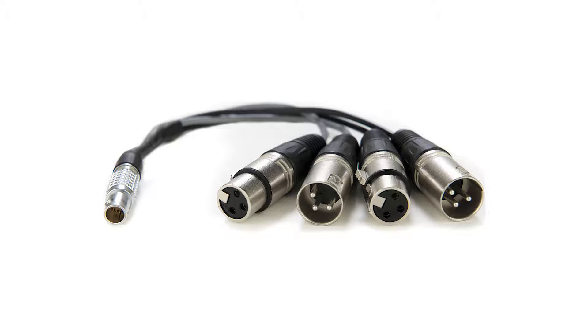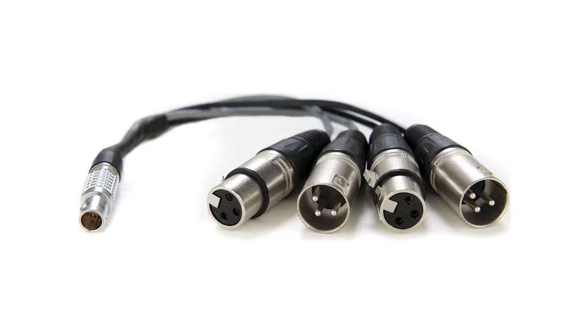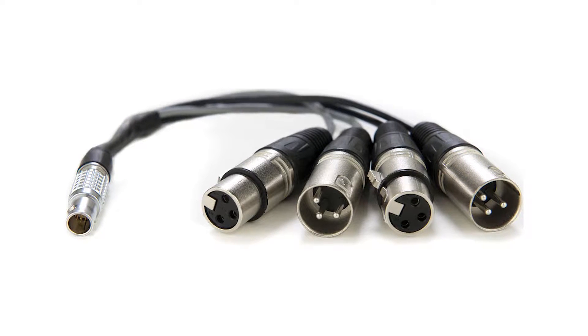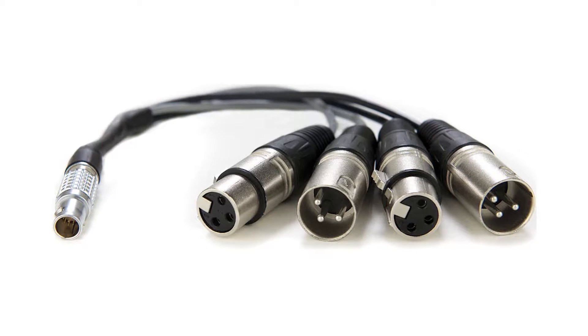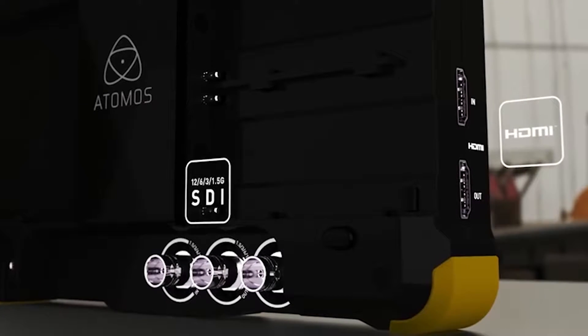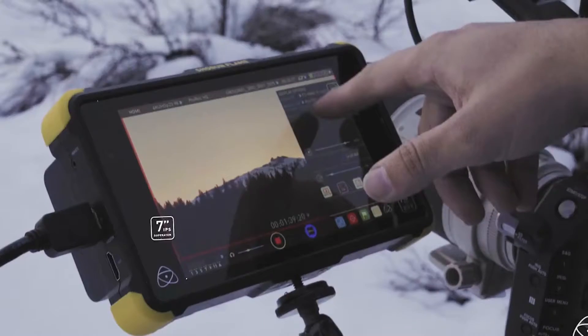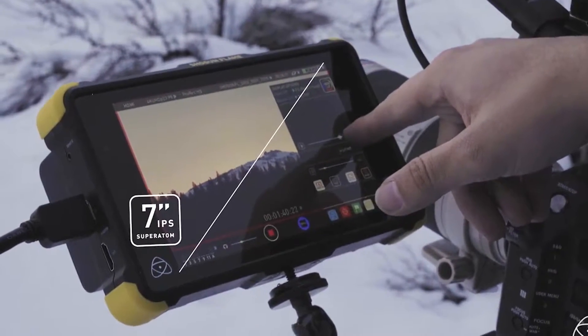The Shogun Flame also has a custom time-lapse mode. For audio recording, it features balanced XLR inputs with 48-volt phantom power via the included audio breakout cable. Additional features include SDI to HDMI or HDMI to SDI cross conversion. The built-in display also offers a variety of on-screen display tools, such as exposure analysis, framing, and focus assist.